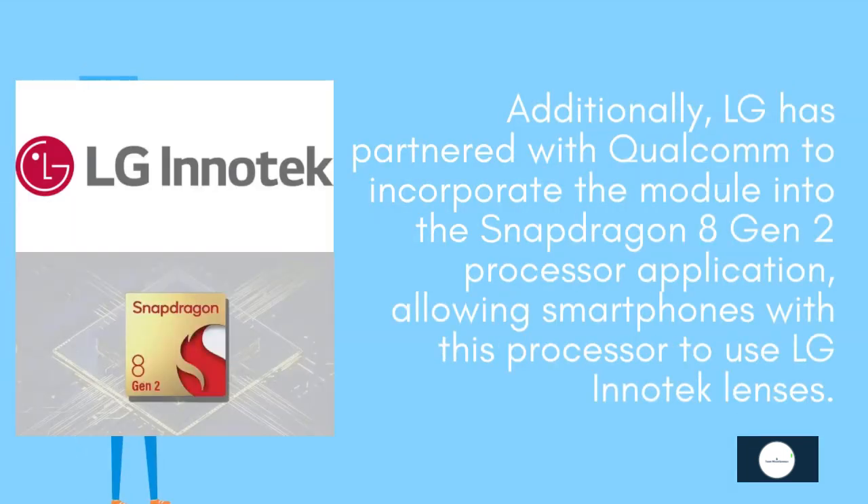Additionally, LG has partnered with Qualcomm to incorporate the module into the Snapdragon 8 Gen 2 processor application, allowing smartphones with this processor to use LG Innotek lenses.